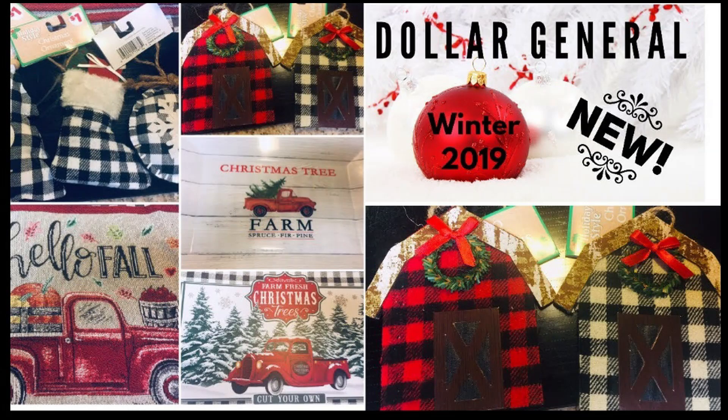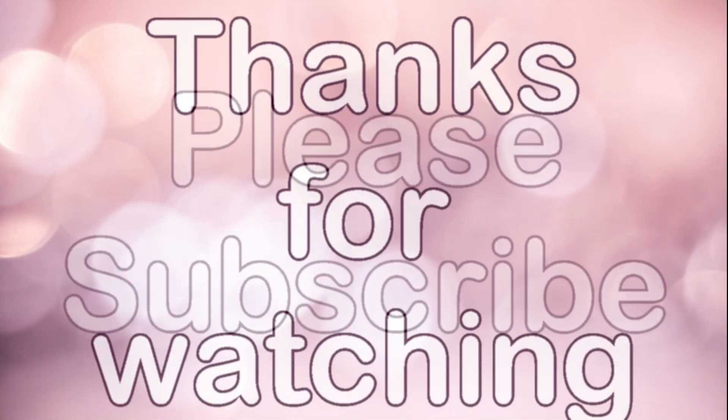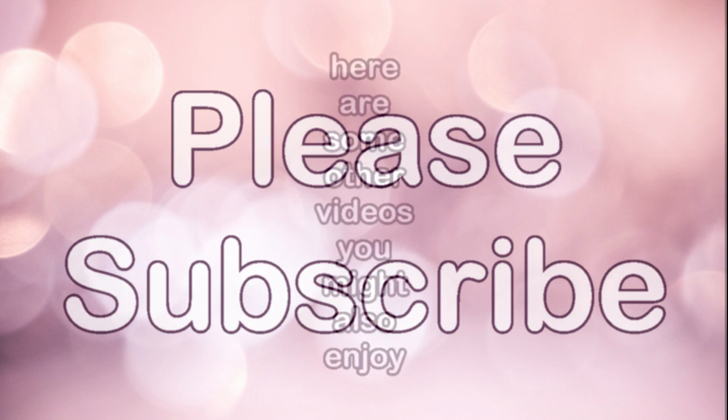That's all for this week's video. Make sure you watch the other video I posted a week ago to show all the Christmas things they've put out so far if you haven't seen them already. Thanks so much for watching. Please subscribe if you haven't already, and here are some other videos you might also enjoy.